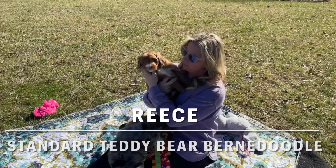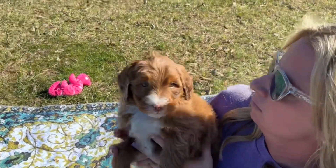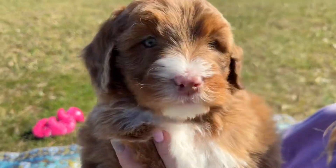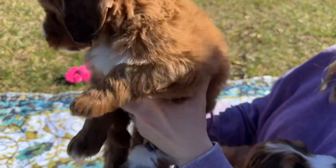Joni has Reesey. She is a brown-based Sable Merle puppy. She has a beautiful little white spot on her muzzle, these pretty green eyes, and light on her chest and her toes.